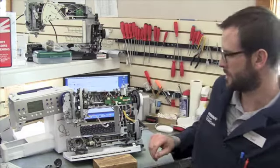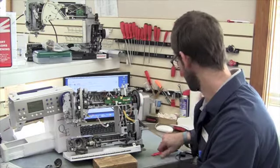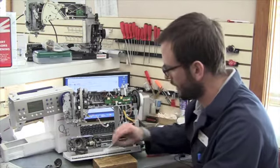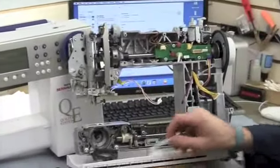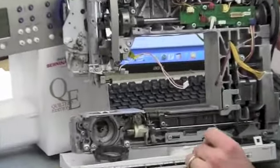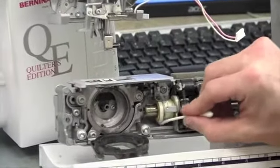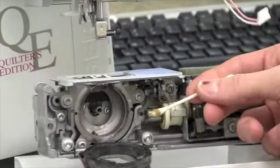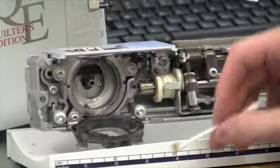With the service, I explained last week that we remove all the old lubrication, lint, and debris. This is a pretty good example of the lint and debris that we find there in the hook area. And here on this cam, you can see some of the older grease we put on — it's clear, but it's now kind of got a waxy look to it. So we get all that removed.